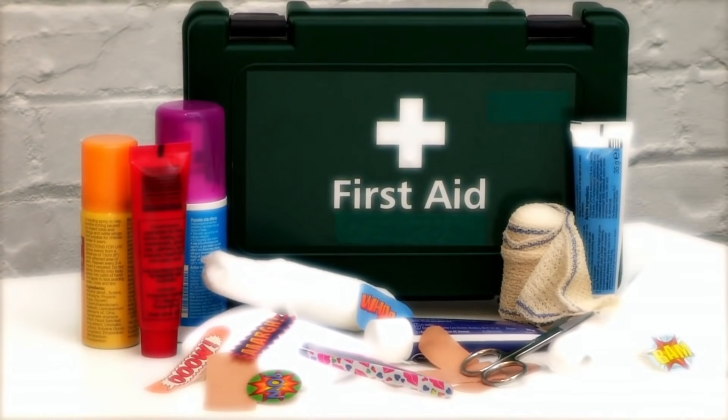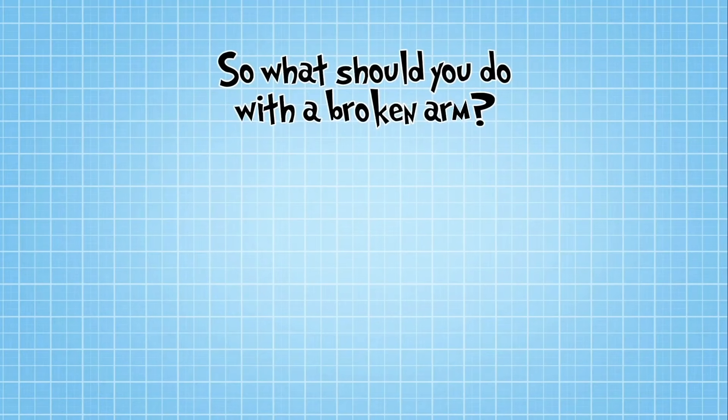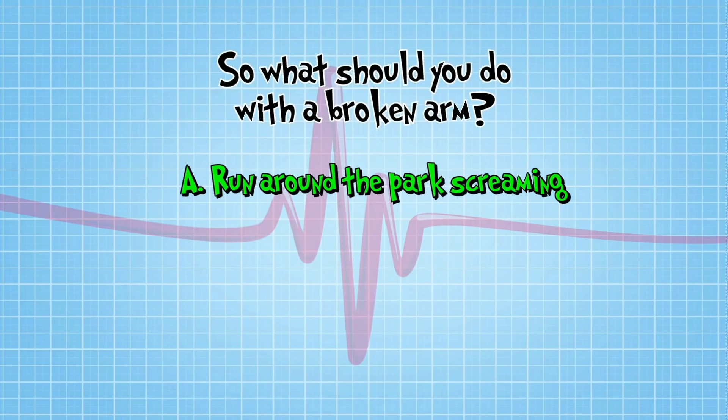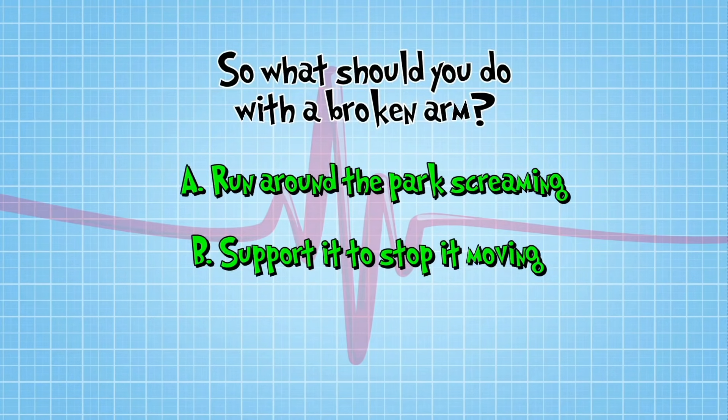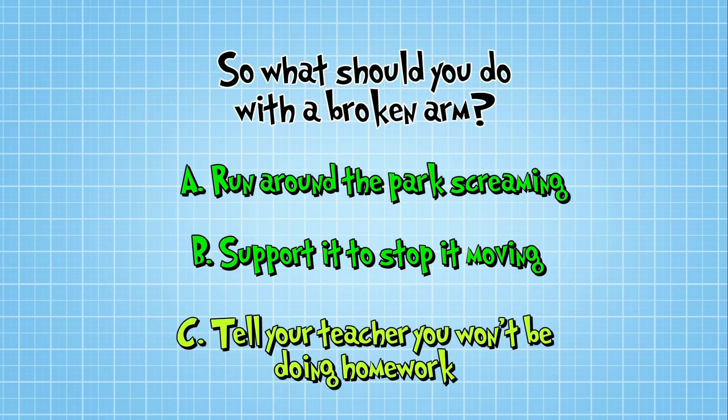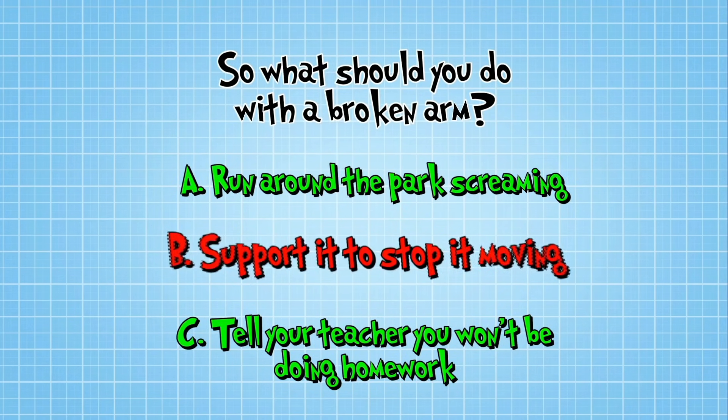Sounds like an injury alert. So, what should you do with a broken arm? Should you A, run around the park screaming, 'My arm's broken!' B, support it to stop it moving using your hand, some clothing or cushions. Or C, tell your teacher you won't be doing homework ever again. You guessed it — the answer is B.